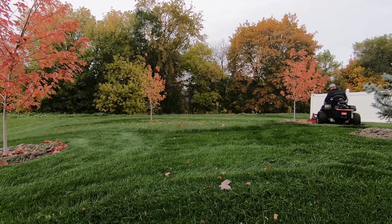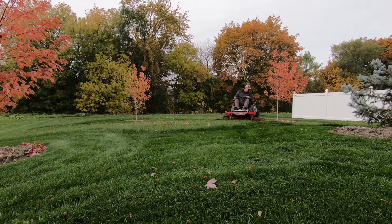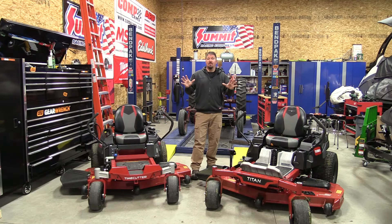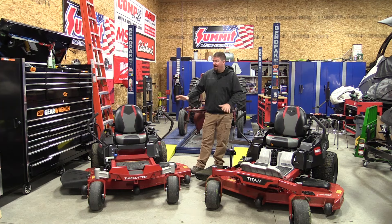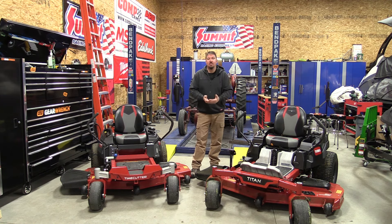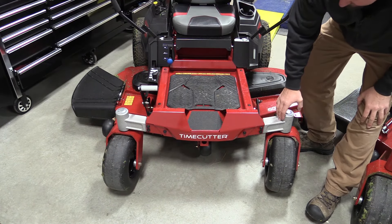This is not my first rodeo with zero turns — I'm actually used to commercial models — so I'm very impressed with both of their cut qualities. When you look at these two models, the first difference you see is the tires. The tires are a little bit larger and wider on the Titan, but you still have very nice wider tires on the TimeCutter. Those tires help you float, not pack down your dirt, and move around. What really stands out on the TimeCutter are the aluminum caster hubs.